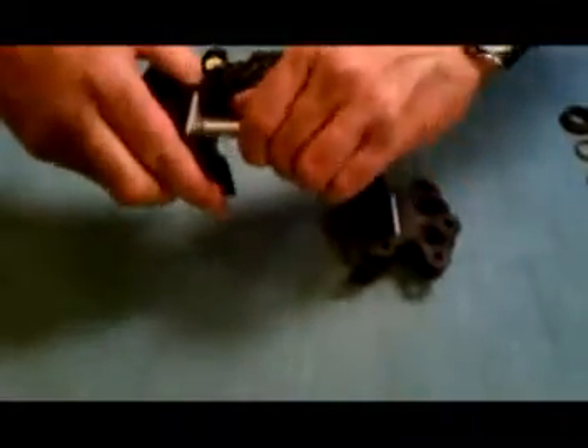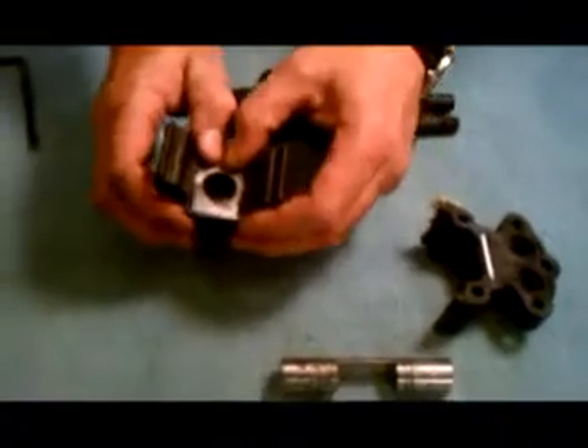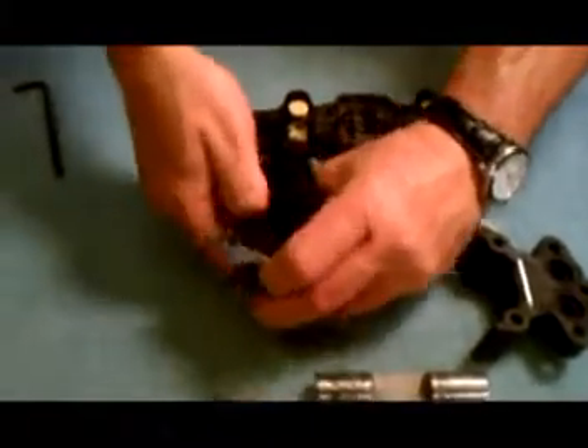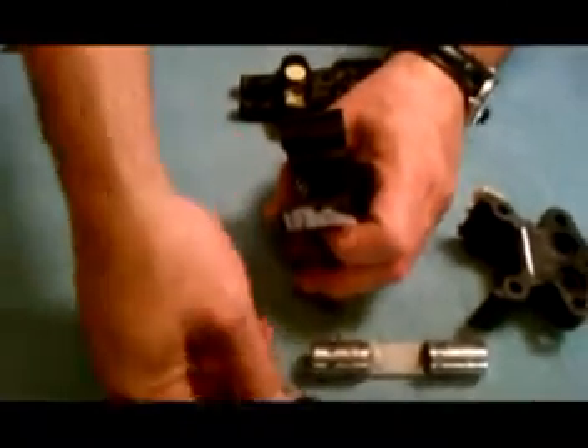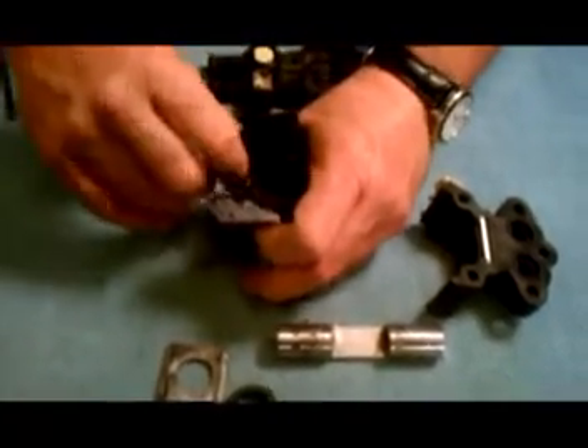Pull the two heads apart and remove the plunger. Slide out the retainer plate. Using your finger, remove the plunger guide, seal ring, and teflon o-ring. Dispose of all parts except the retainer plate — it is not a part of the kit and will be needed for reassembly.